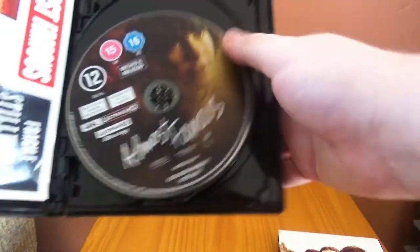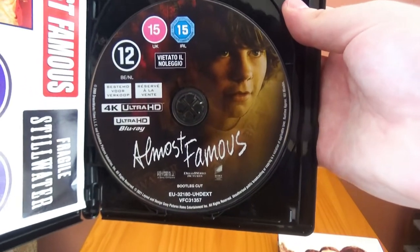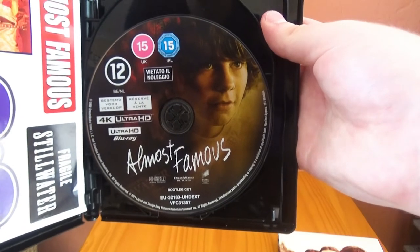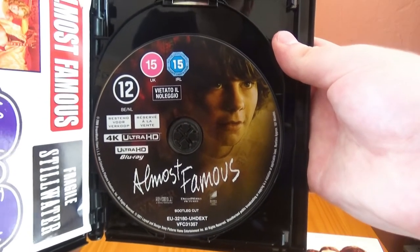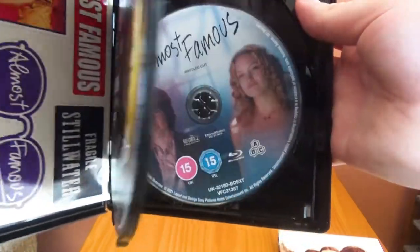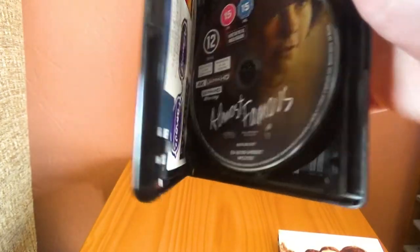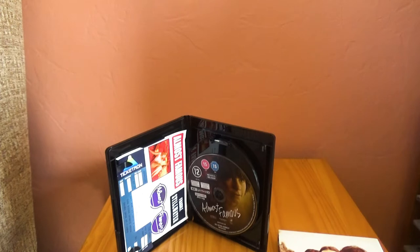Interestingly, we get some more freebies here. This is a four-disc release and it's a Sony release. In America, I'm 99% sure this is a Paramount release. Looking at the film itself, it does open with a Sony Pictures logo — so if anyone has the American release, what logo does the film open with? We have the bootleg cut on 4K, the theatrical cut on 4K, the bootleg cut on Blu-ray, and the theatrical cut on Blu-ray. The UK is unique here in that we're getting both cuts not just on 4K but on Blu-ray as well. In America, you're just getting the two cuts on 4K, so it's cool that for the UK they went the extra mile.